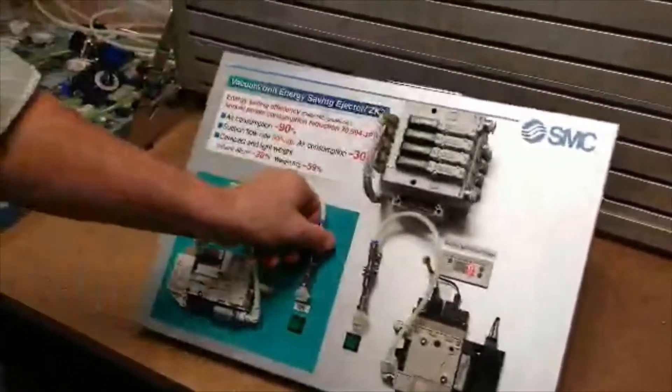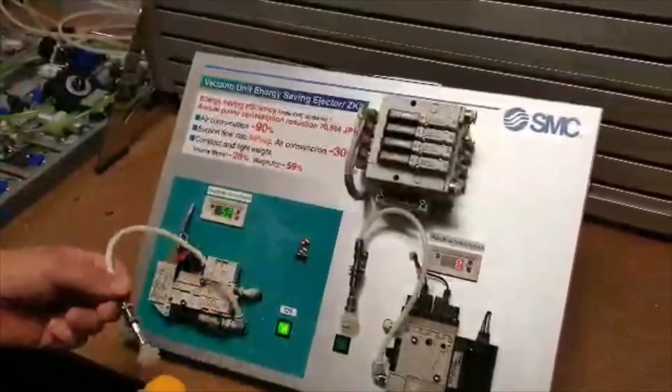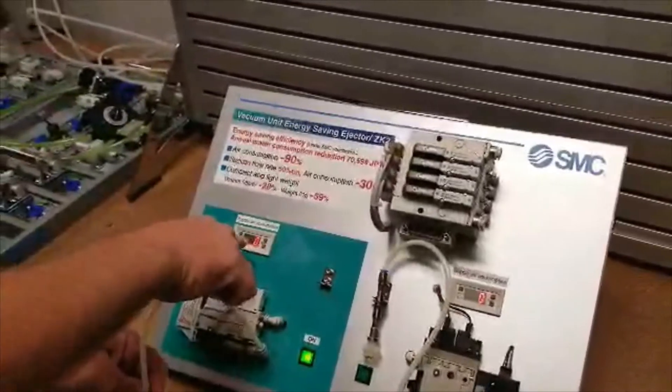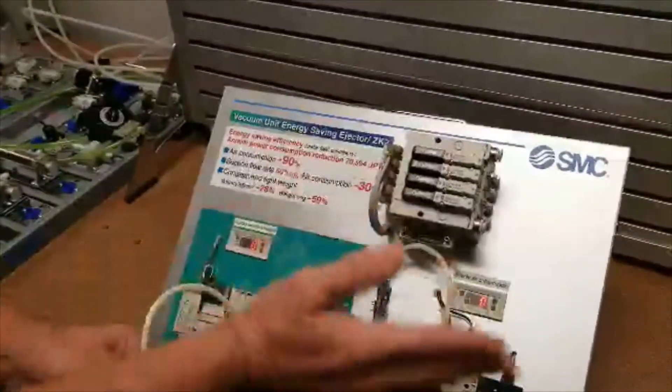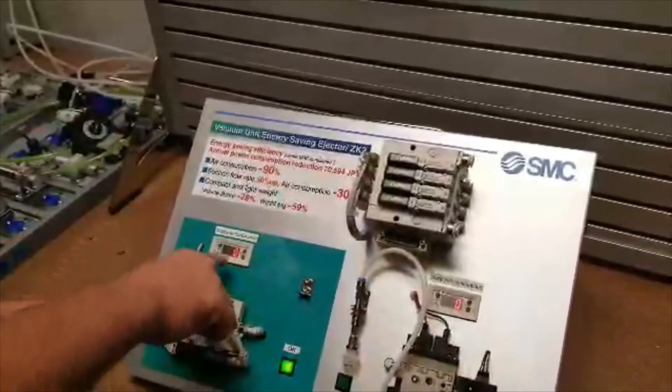I'm going to show you the ZK2. Turn it on, grabs the part, supply air comes down to zero. This will pay for itself in a matter of days, weeks, months. As you can see, the savings are obvious.